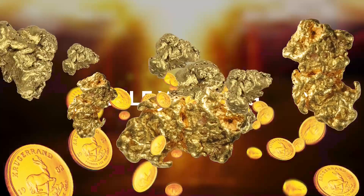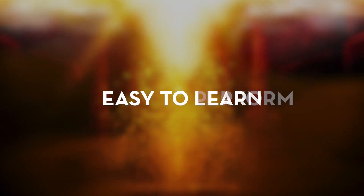Carry it with you everywhere you go. Lost Treasure is self-working, easy to learn, and easy to perform.